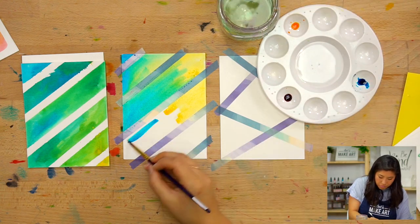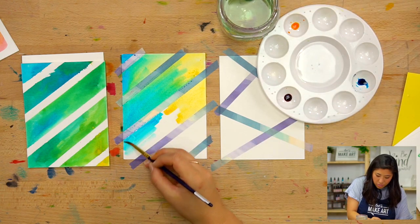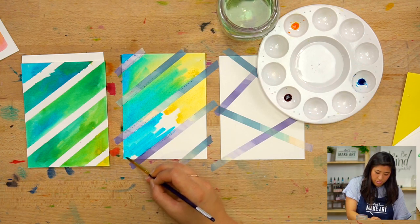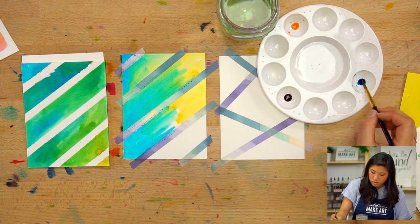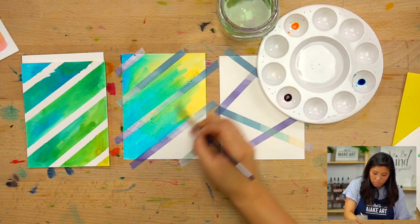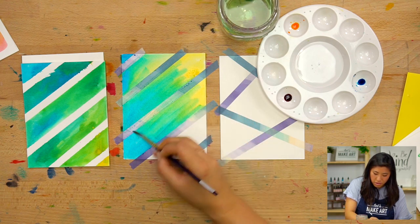Go to the next color — clean your brush and then go to blue. When I'm doing this, I paint a little bit over the tape, and that's okay because when we remove the tape it'll be white. So you don't have to be so perfect about it; you can overlap a little bit.